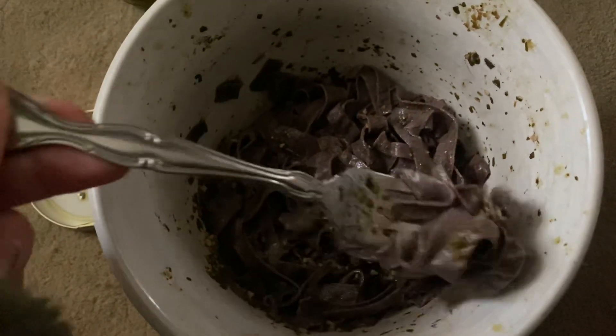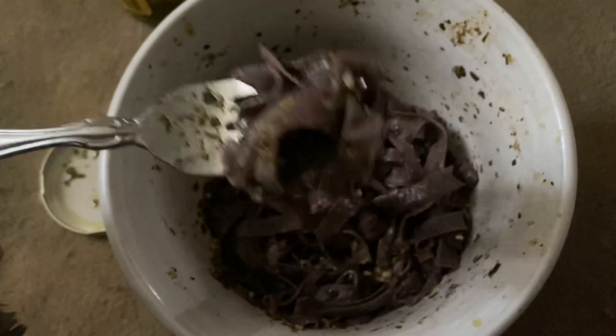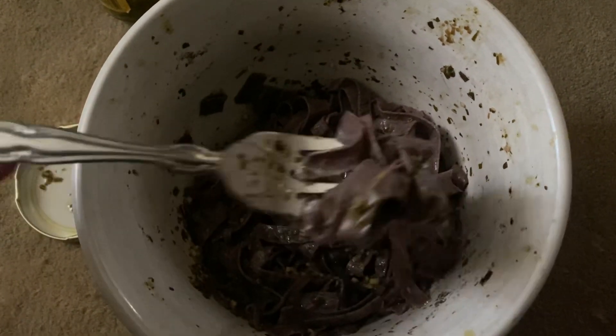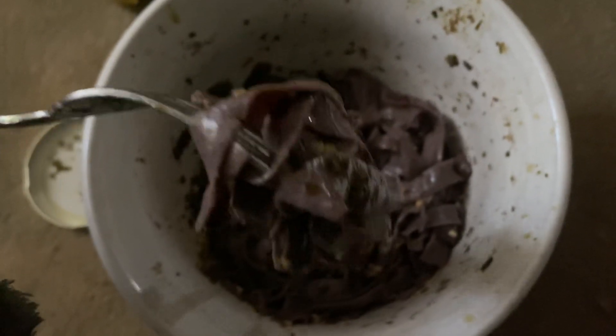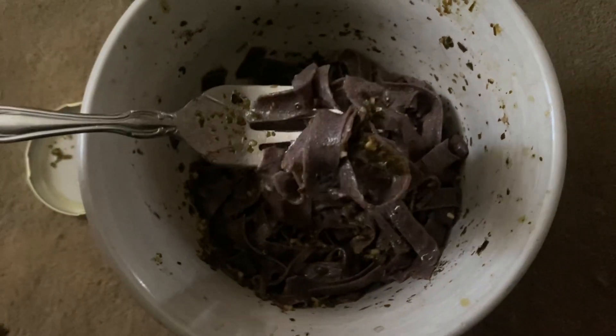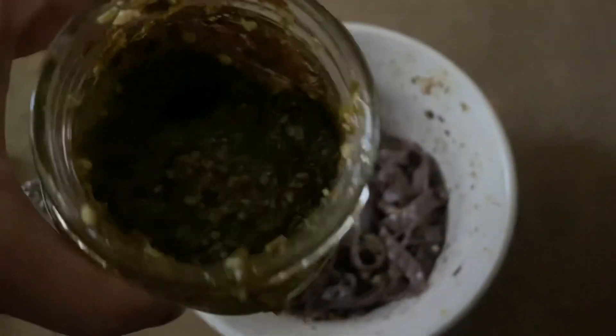Hey guys, this is a product review for this black bean fettuccine — I think it was fettuccine, the wide flat one. So this is what it looks like. It has a really nice chew to it. My bowl looks super messy because I put some pesto on it, and it tastes good.